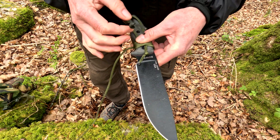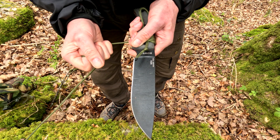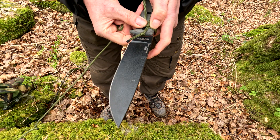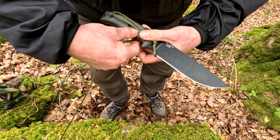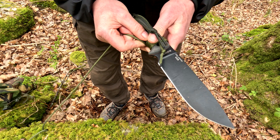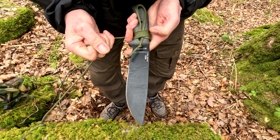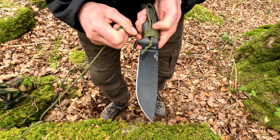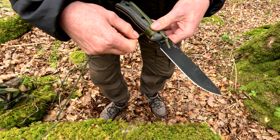Blade away from me — give it a tighten and a shuffle with your fingers. Repeat the process: blade to the left, wrap it around firm, keep a hold of it, give it a tighten, then shuffle it down with your fingers and keep it in place where you want it.